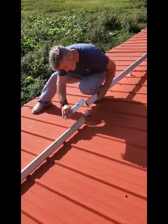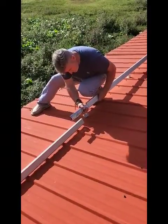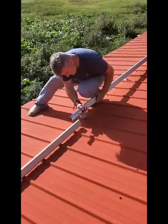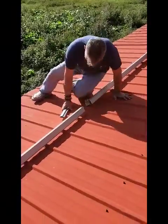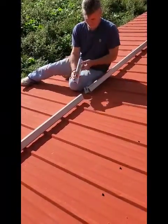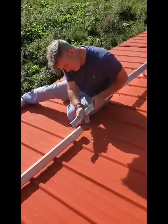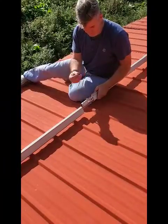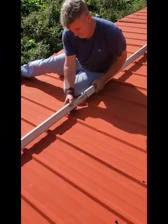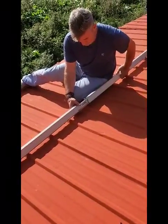It slips inside like that. It slips inside to about — got a little wedge there, or a little clamp — and that helps out as far as holding it. Then you slip it in the other one.